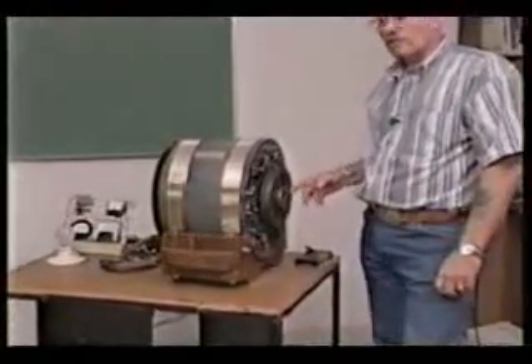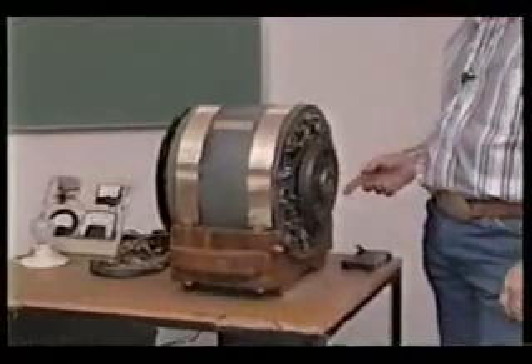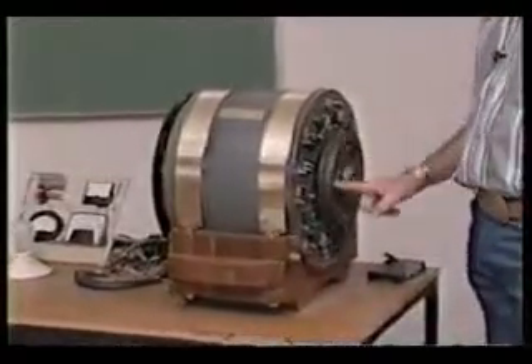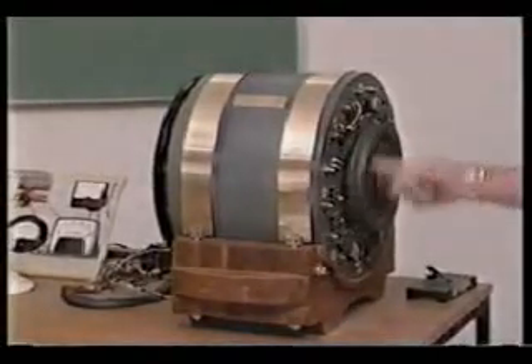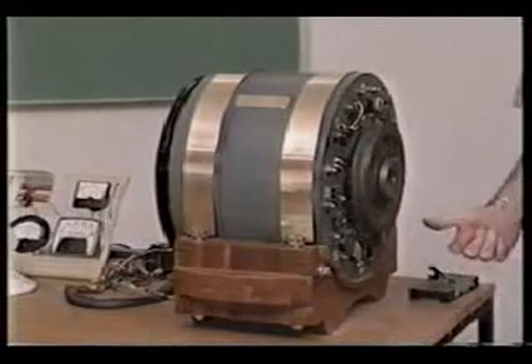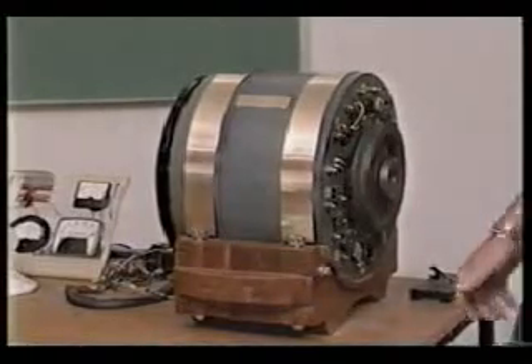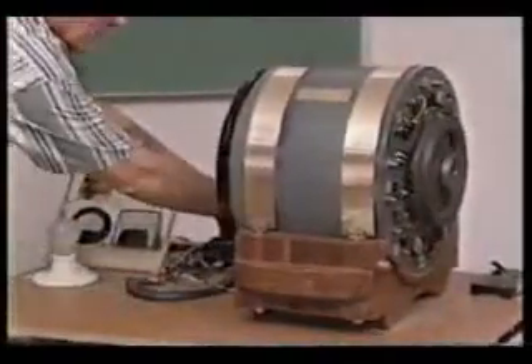So what I've done, I got rid of the crankshaft. I've got rid of the injectors. And the system in this motor here, as you crank this motor up, the motor will start running. And what I'll do, I'll energize it on this motor here.